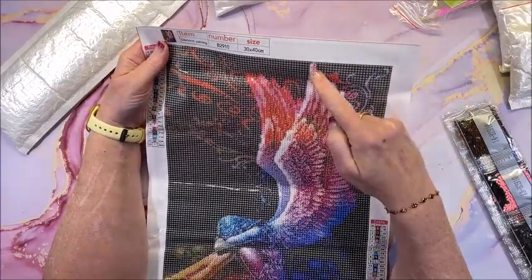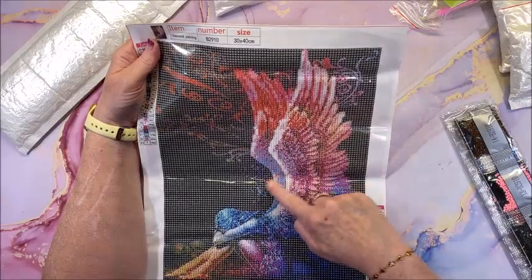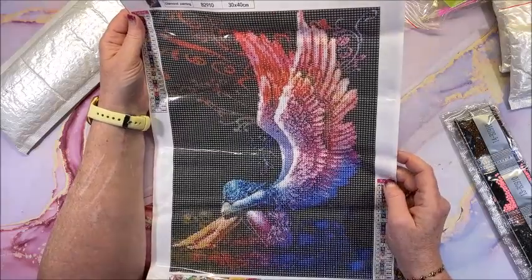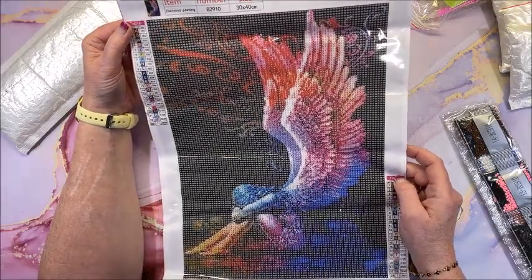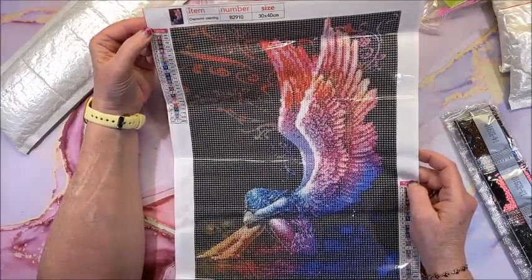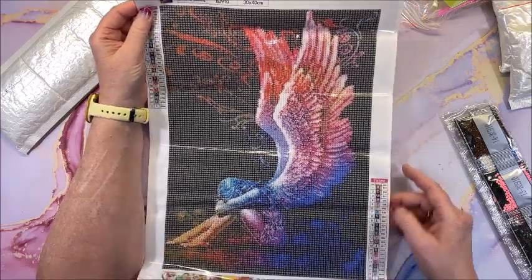We do have some areas that are not too bad for confetti, but yeah all the way through here that's confetti. So again, if you are not a confetti person — and again this has 23 colors — number, symbol, DMC code, upper left, lower right.